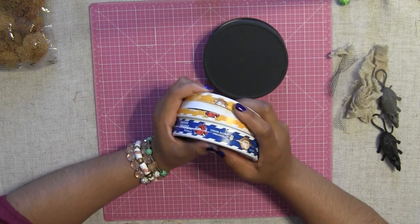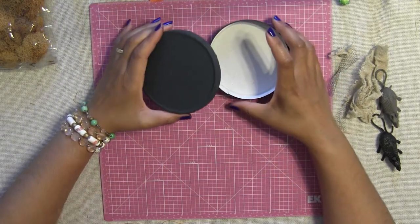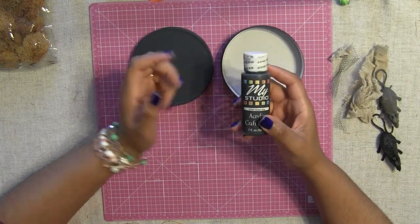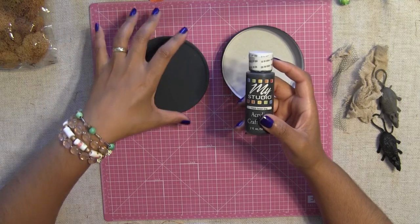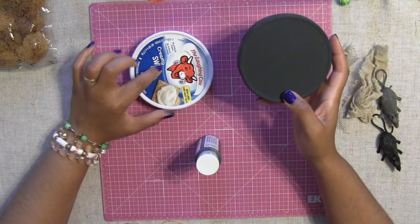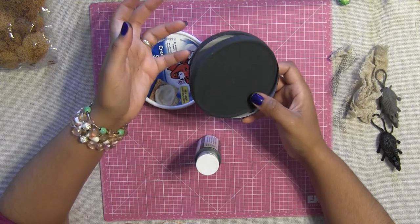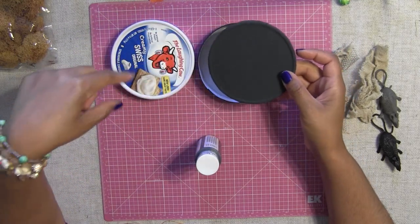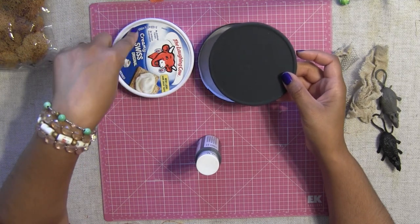What I like to do with these boxes once I'm done with them is save them because I like to alter them. They're very easy to alter, they're fun, and they're awesome sizes. So what I did here — I have one already altered. I simply just painted it. I used my velvet gray paint. I painted it once, only one coat, and this is what you get. I peeled off the Laughing Cow sticker in the front. I didn't peel the one in the back, but it doesn't really matter. Make sure you peel off the front label so it doesn't look messy.